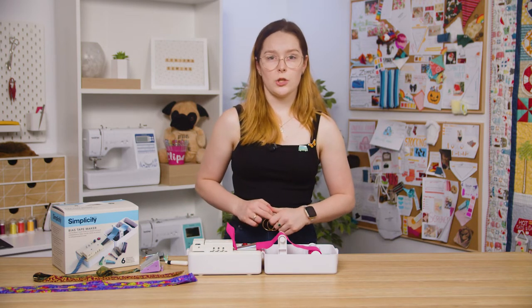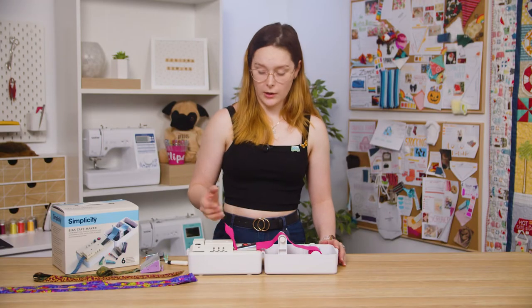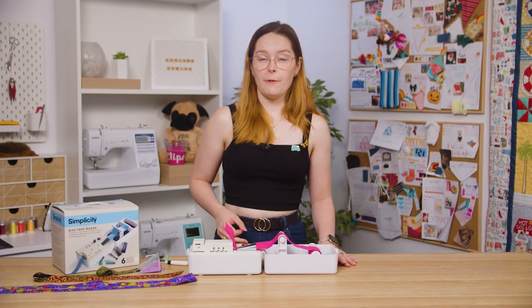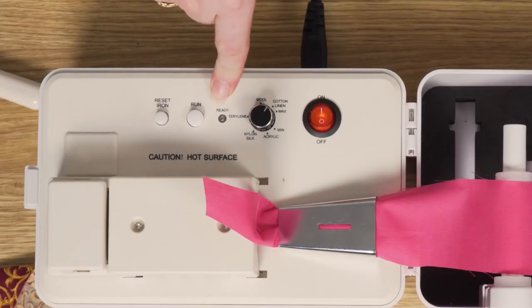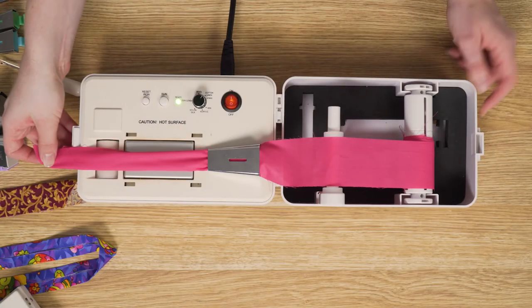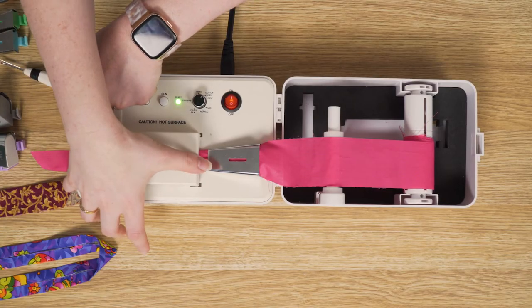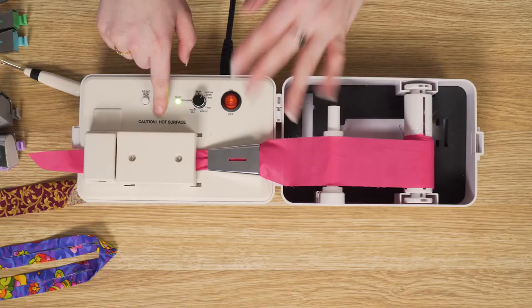Plug the machine in and switch it on using the red on/off switch. You can then set the iron temperature dial depending on what fabric you're using — you can see here that they have listed different types of fabric. I'm using a cotton fabric so I'm going to turn my dial and set it to cotton. If you're using a silk or satin type fabric, make sure you set the iron heat lower so you don't melt your fabric. Now wait until the green ready light flicks on. Once it's flicked on, take off the cover to the iron and pull the fabric over the top of the iron — it should stick out just past the roller. Now you can replace the heating element cover by sliding it away from the tip to lock it into place.